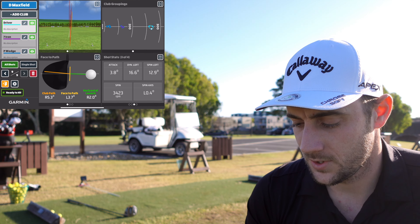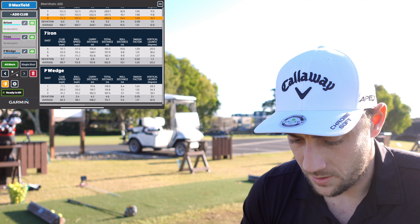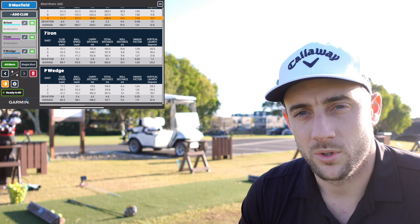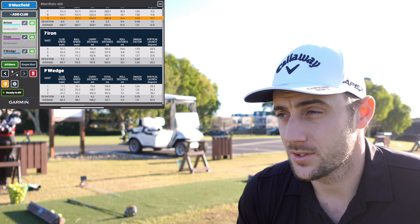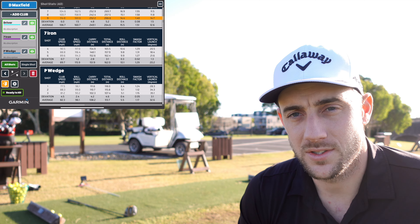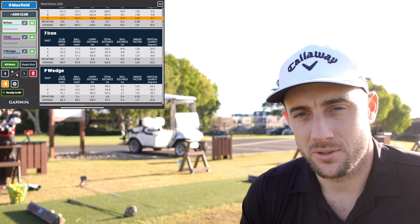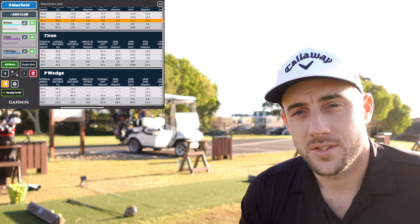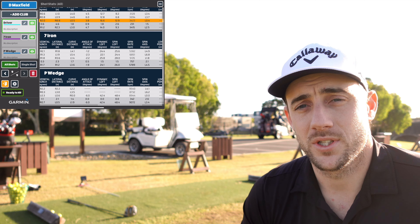Let me throw the numbers up and take a look through the stats. Pitching wedge: average club speed 82.3 — about where I normally am. Average carry distance 108.2 — my normal carry is around 115 to 118, so if you add 10% you're there. Spin 9,072 — probably a little more than normal, but that's because they're range balls and they're going to spin more.